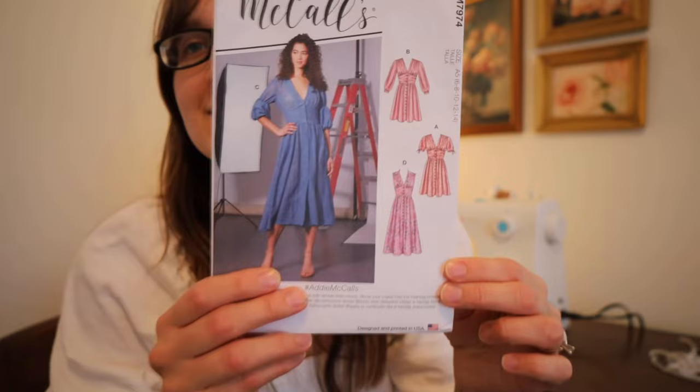Hello friends, welcome back to my channel. I hope you guys are all having a wonderful day today. We are back with another sewing video and I am very excited and, per the usual, kind of nervous with this one because there are several different things I am doing with this particular sewing project and I'm pushing myself a little bit. With that being said, let me show you what we're going to make.